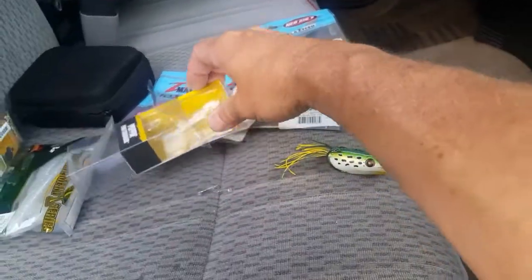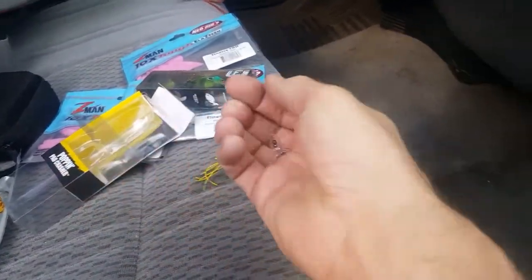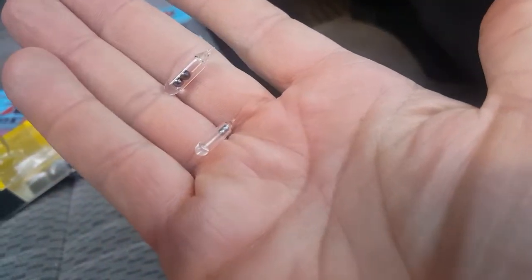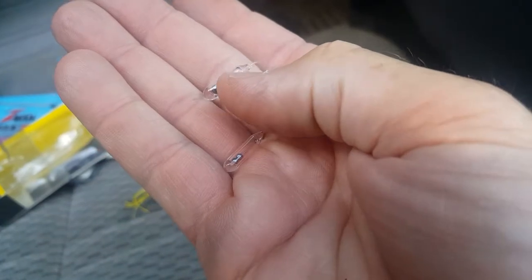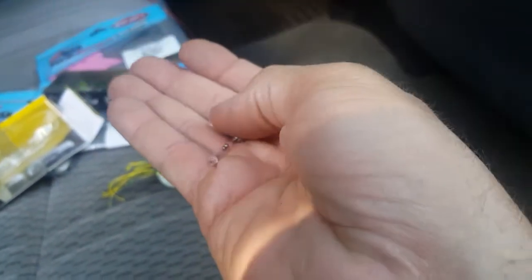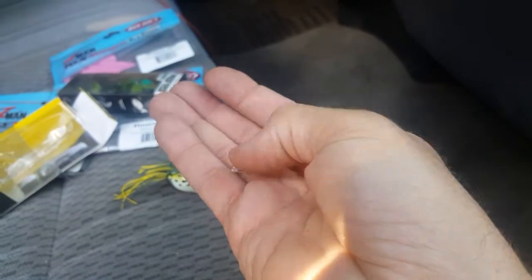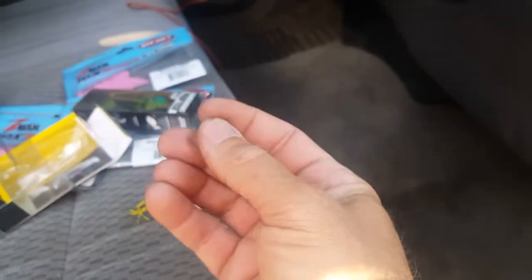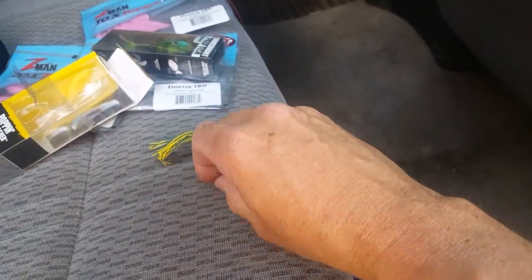The only other thing I do to this bait is add rattles. My OCD kicks in — I put two different size rattles in them. I put a little more of the bigger balls and then one with the smaller, and that will give you a different sound when they do make a rattling noise. Sometimes it depends on where they're positioned in the frog — they may not even make a noise — but if they do, you can hear a little tick and then a little harder thumping sound.